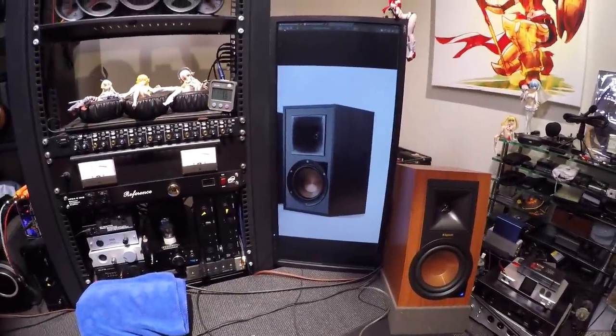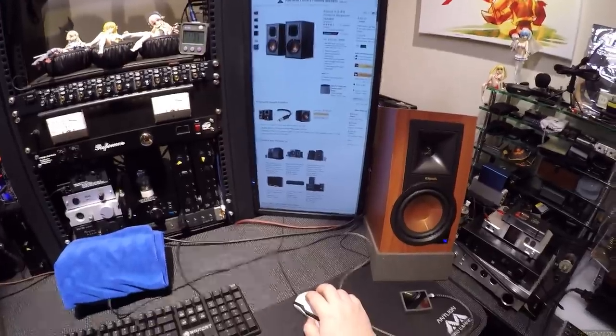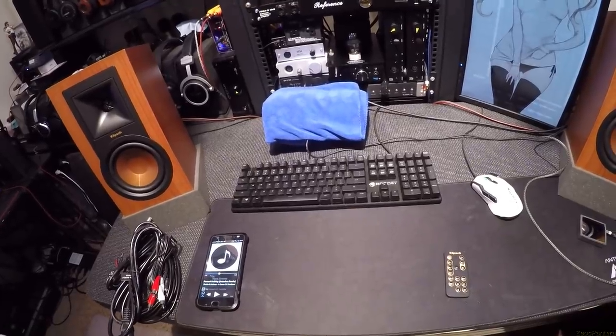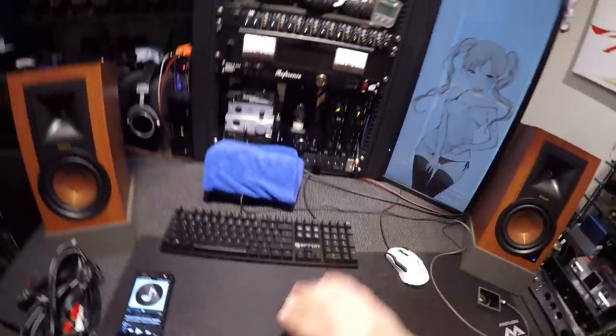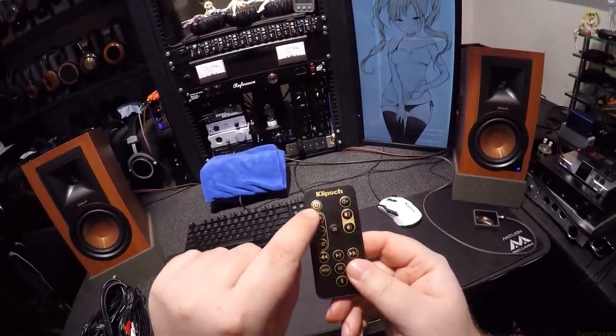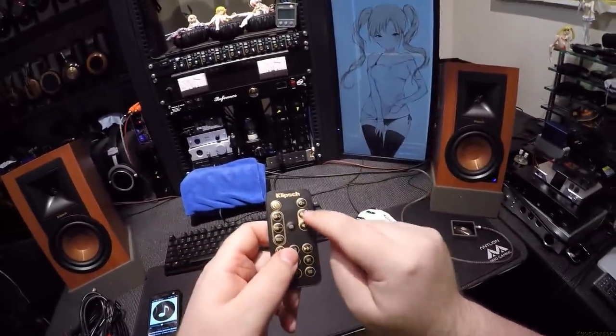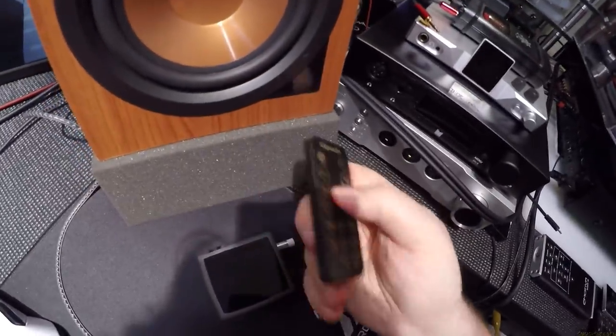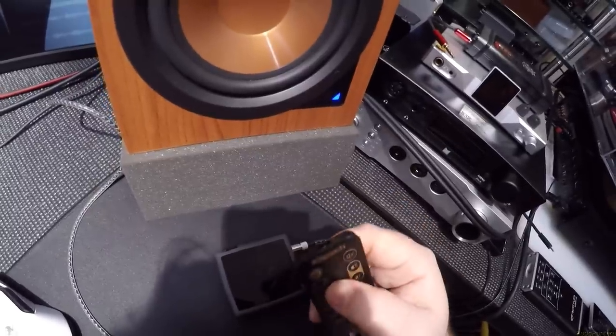I better review these before they disappear. Is $330 worth it? Well, do you want to pay $500 for the next revision? These have five inputs, a remote control with power, mute, volume, and LED controls. There's a little cutout for the infrared receiver. You can turn the LED off. It's currently blue because we're hooked up to Bluetooth — my phone.